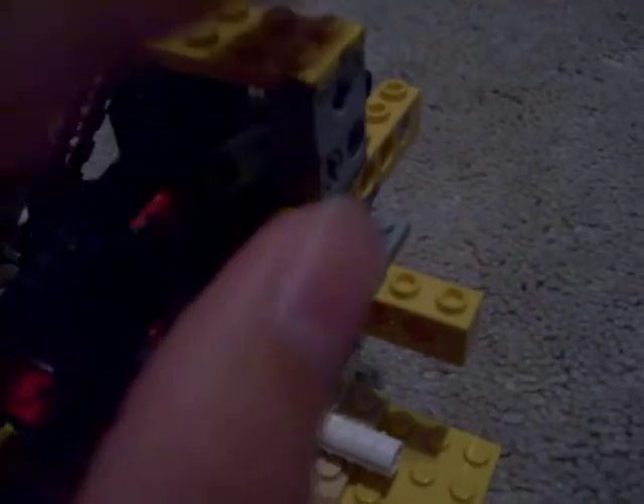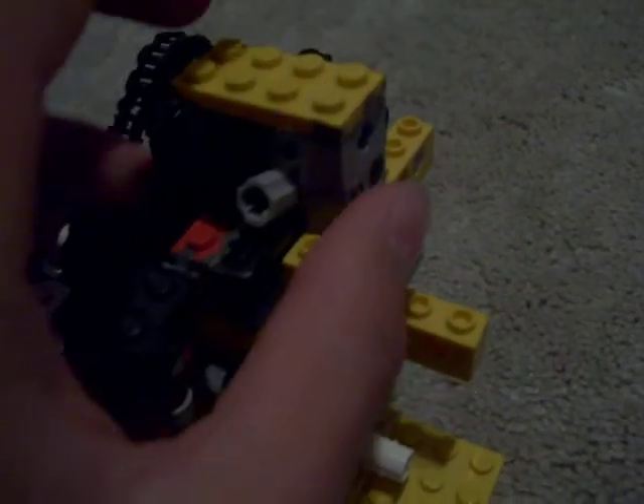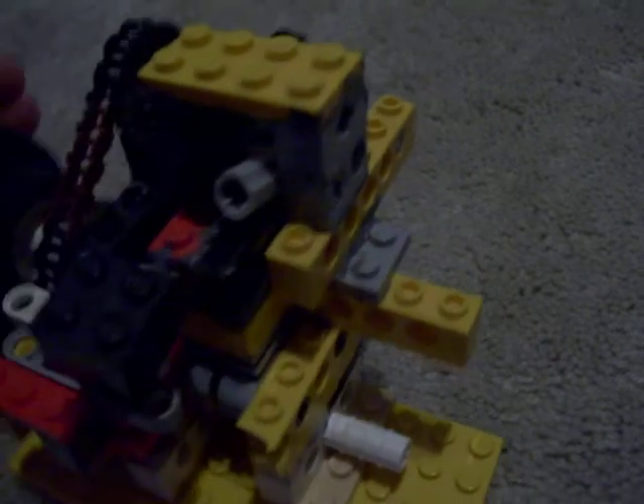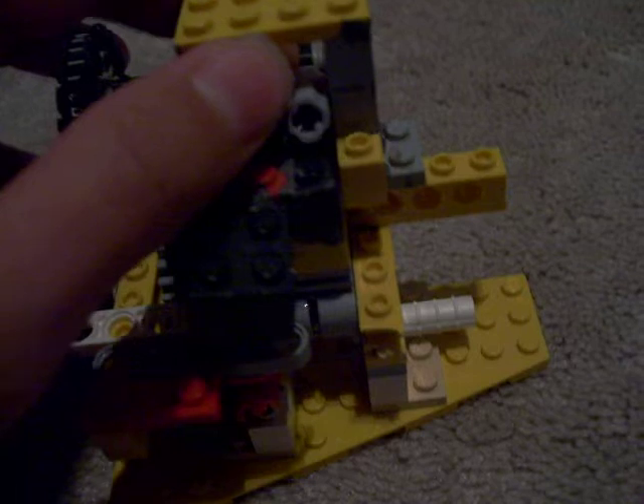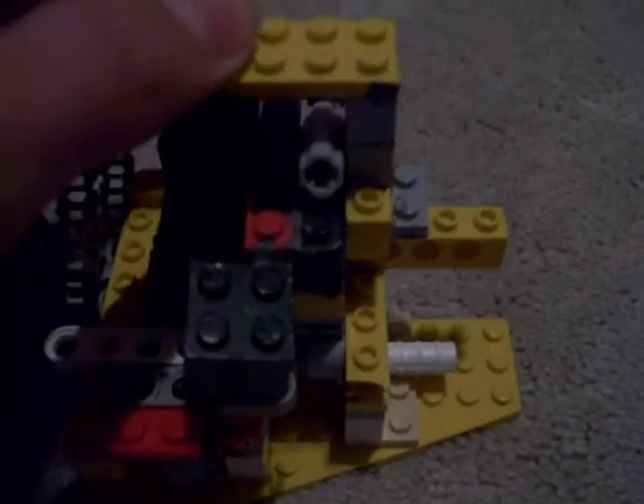I JB welded this whole top section together so it won't come off and can withstand the force that it takes to push down the little valve springs.